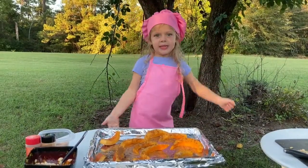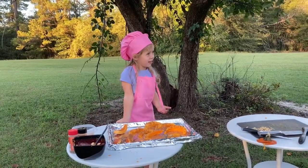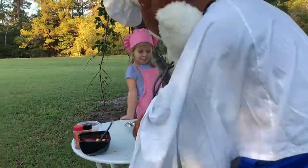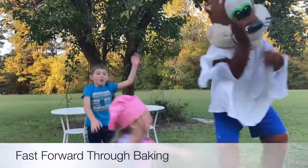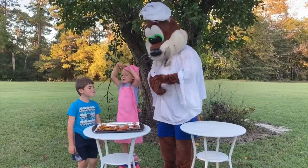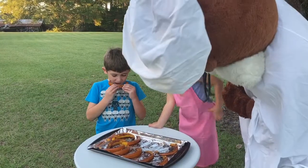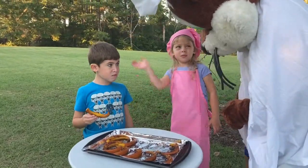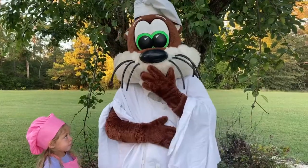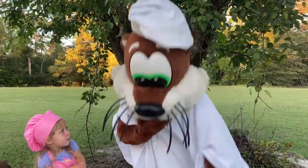Bake for 20 minutes. I can't put them in the oven! That's how you roast a pumpkin. See, toys you can eat — pumpkin! Ha ha ha!